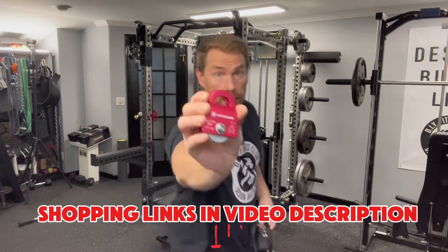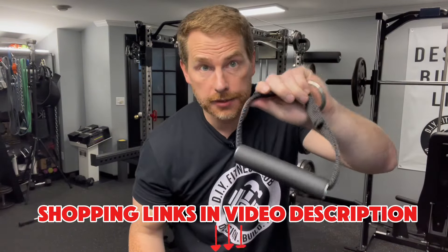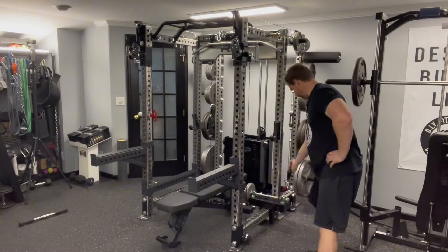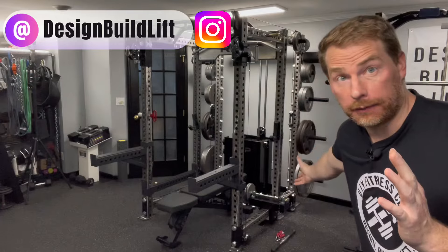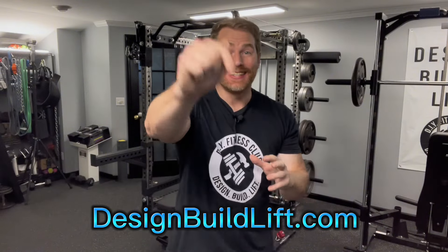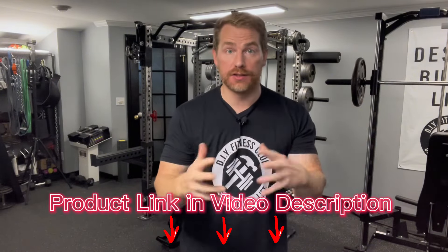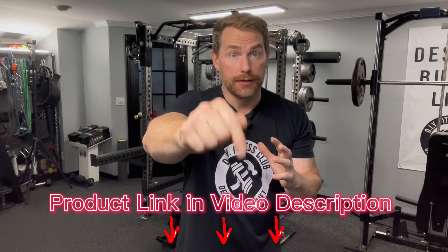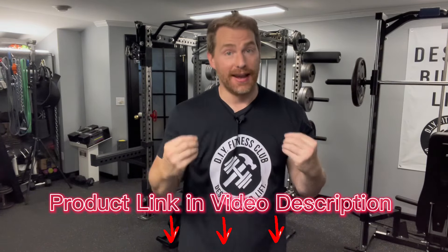That's it! Add your pulley, a carabiner, and your favorite attachment. The DIY rack-mounted flywheel trainer — a great addition to any home gym. For more details, visit designbuildlift.com. To purchase materials, use the shopping links in the video description below — it costs you nothing extra and helps support the channel. Be sure to subscribe to be alerted the moment the next project drops.